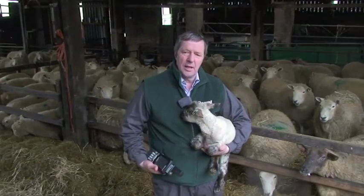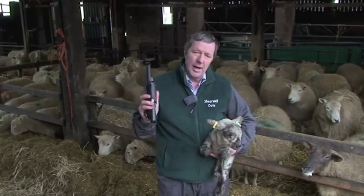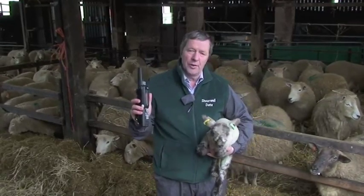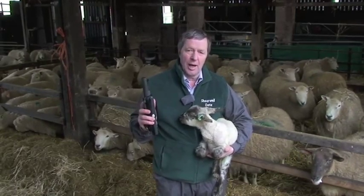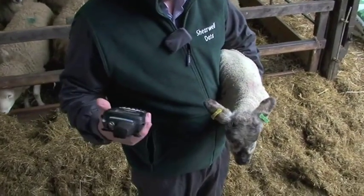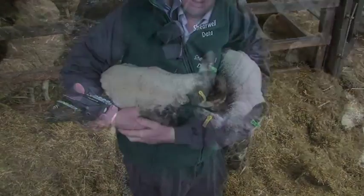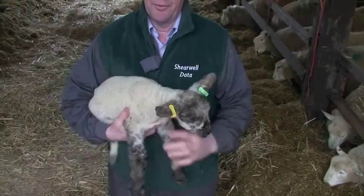We put the tags in and they're electronic, so we have a complete system. This handheld will hold over 500,000 animal records with management data — no other handheld will hold that many. Press a button on the side and it reads just like that. I think we've got a healthy lamb here, probably about five kilos, one of a double. All that will be recorded, and from that we'll record daily live weight gain, assigned to the dam and sire. From those records we can make sure we're breeding from sheep that will actually produce the money.